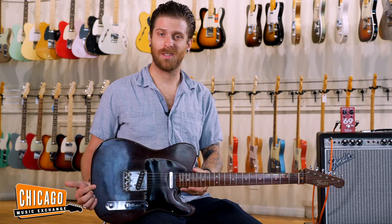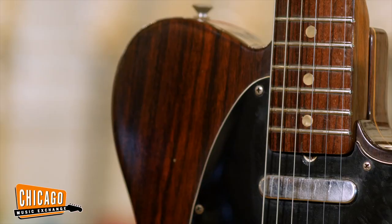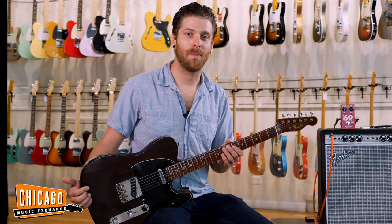Hey everybody, this is Shelby from Chicago Music Exchange and today I have with me this very cool 1970 all Rosewood Fender Telecaster. The Rosewood Telecaster became synonymous with one very important guitar player in history, a gentleman by the name of George Harrison, who was in a band called The Beatles.